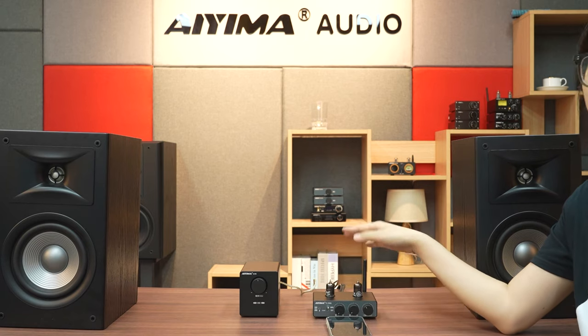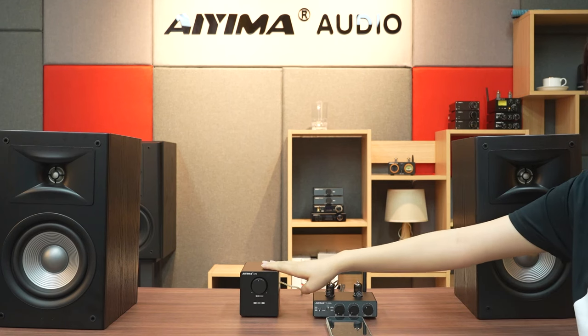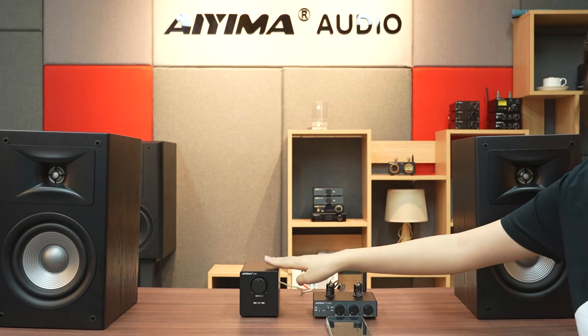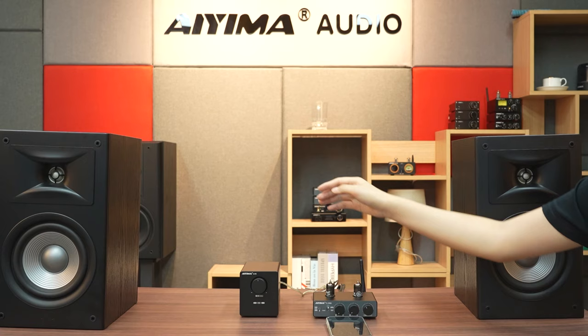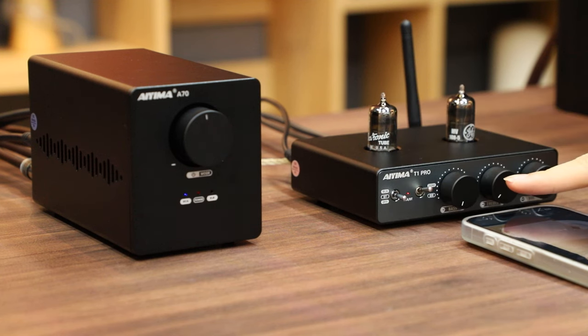Now let's actually demonstrate. Please note, the AIMA A70 must be off. When we start the AIMA T1 Pro, it will send a signal to the AIMA A70 through the trigger cable.